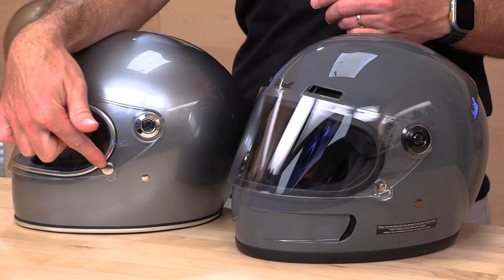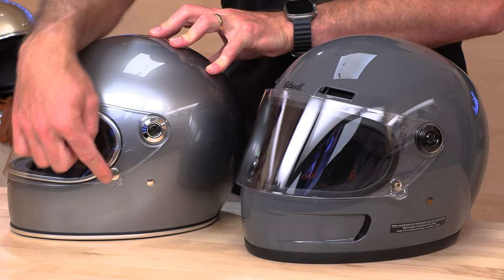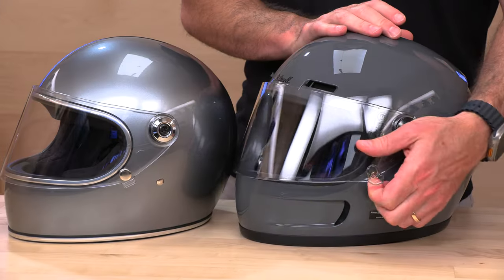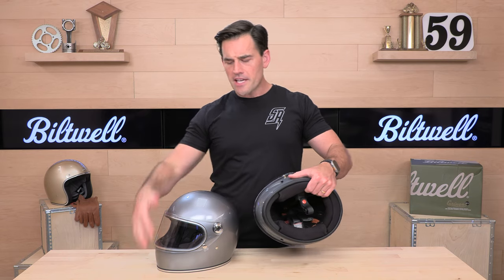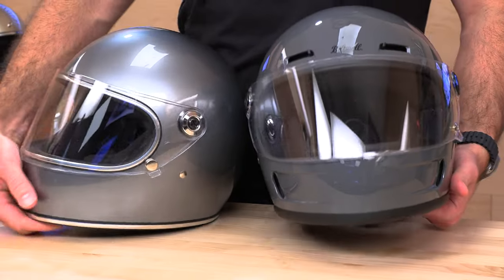The way the visor attaches to the helmet also changed. It used to use one of these buttons, kind of like three-snap visor buttons — which was annoying because it would rattle. They've now gone to a snap where the face shield actually has a cutout and just drops over the snap, which I've seen on a bunch of other helmets. This is the better way to do it. The interior, in terms of fit and finish and materials used, is very similar between the helmets. That about does it on the updates.